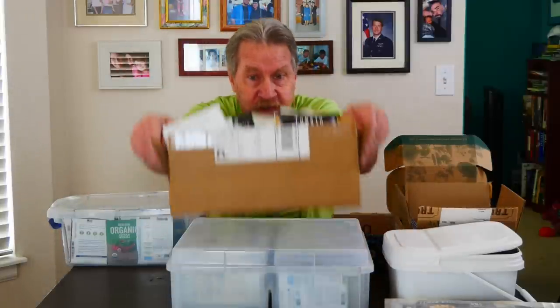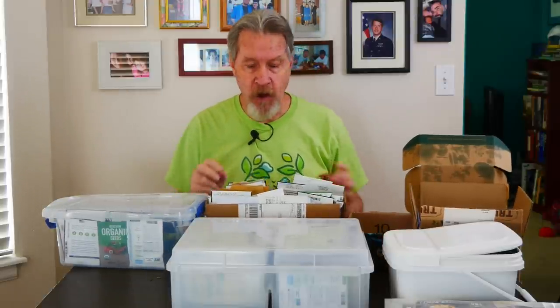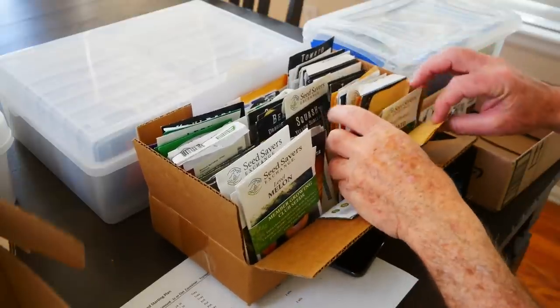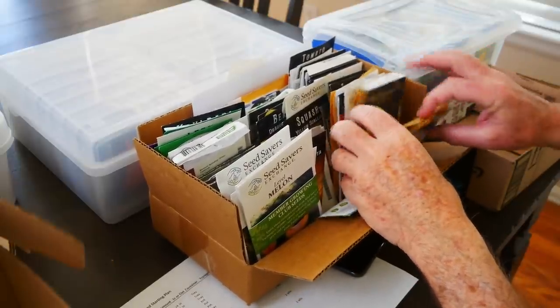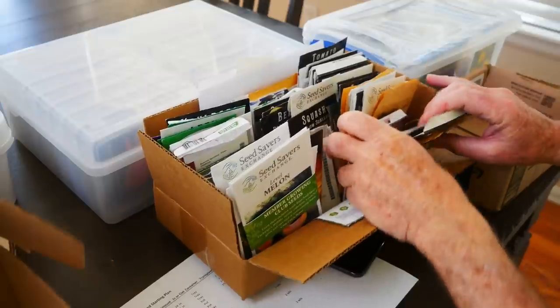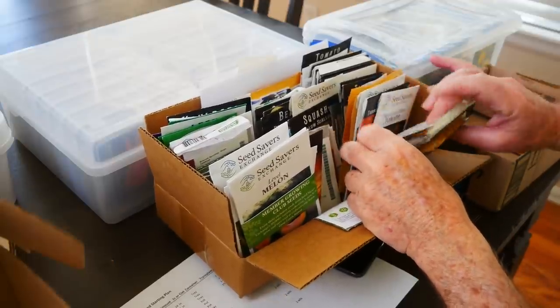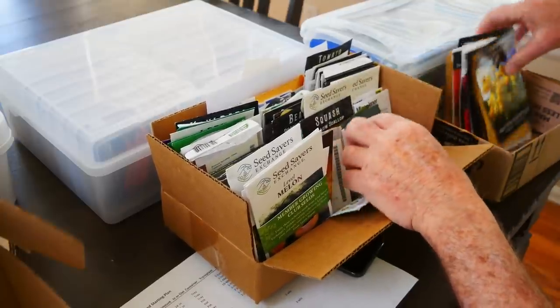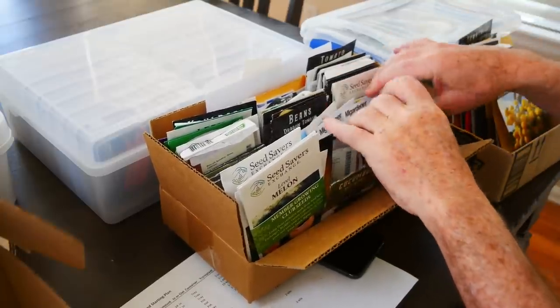And that brings us to this box, which is set up similarly. There are a number of packets in here that I've already started indoors — like all these tomato and pepper packages — these are not going outside. So I'm going to take all these tomato and pepper packages and move them to another box.